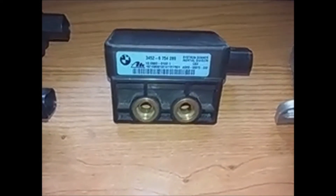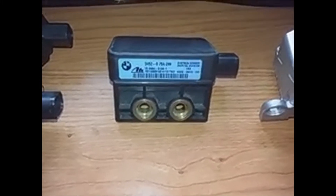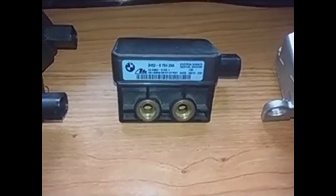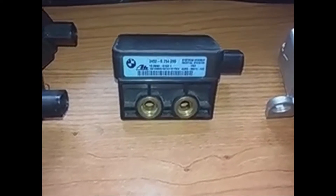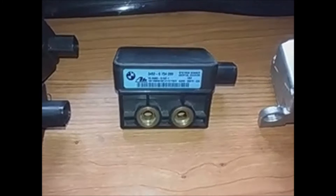In this video I am going to show you some DSC sensors that the BMW E46 and Z3 models carry. There are different models of sensors. If they have the DSC warning light and also the handbrake light on in the dash, little yellow lights, most likely they have a fault in this sensor.